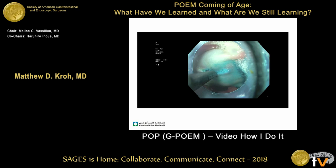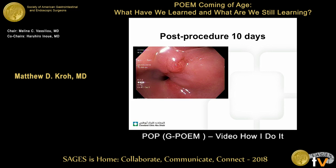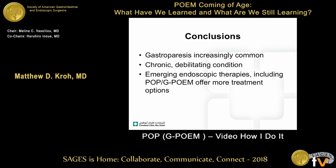This is what it looks like 10 days post-op. This patient had some abdominal pain — this is the mucosotomy access site healing. It's important to keep these patients on PPIs post-operatively and barrier therapy as well. For gastroparesis, which is an incredibly challenging patient population to deal with, we've had good results.